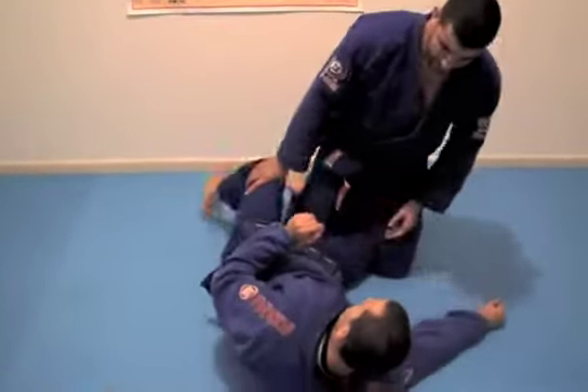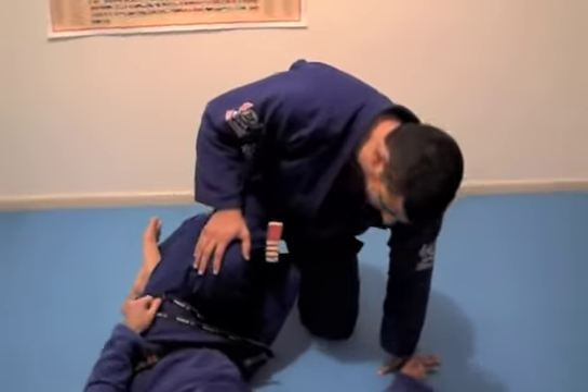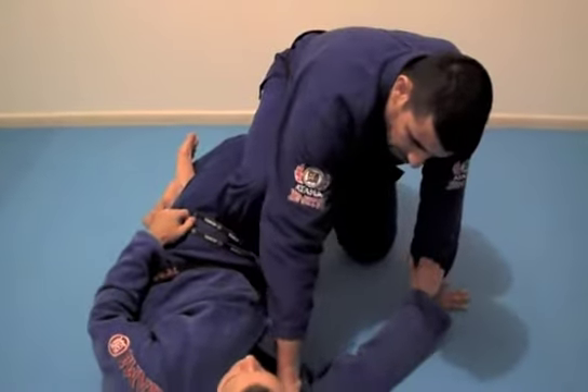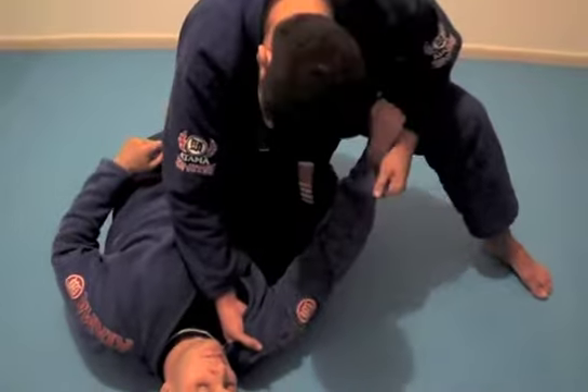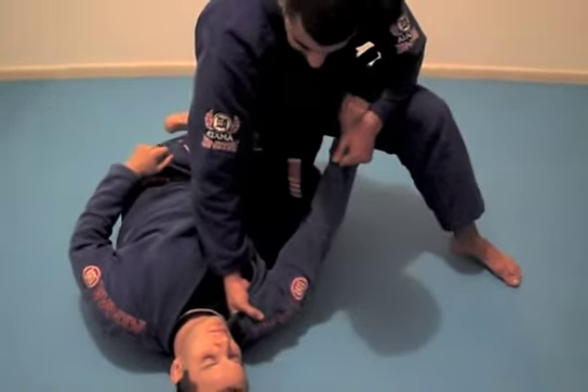I'm here. My opponent closes my leg here, I have one leg inside, and half guard. I need to control his lapel and his legs. My foot is close and his half guard.